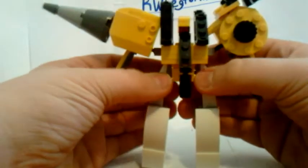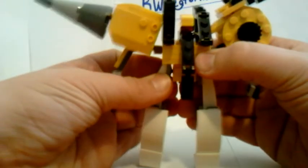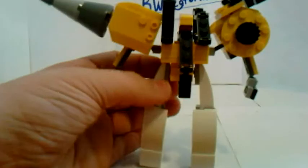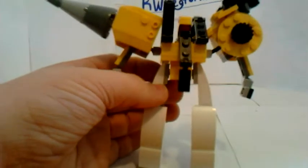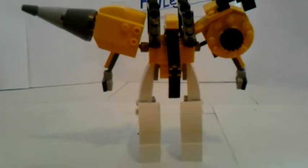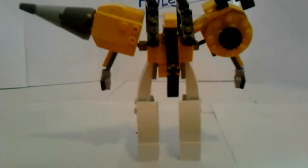And I trap the head in there. I forgot to spin the head around first, so the head I would spin around like that and then fold it down. And it just sits there.